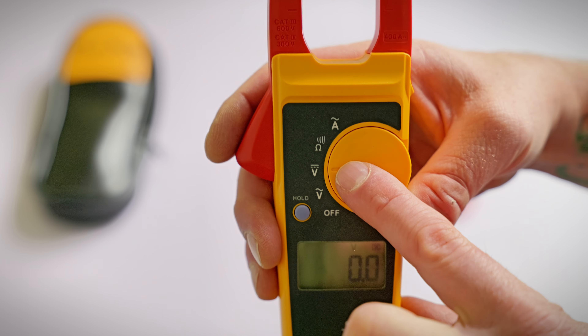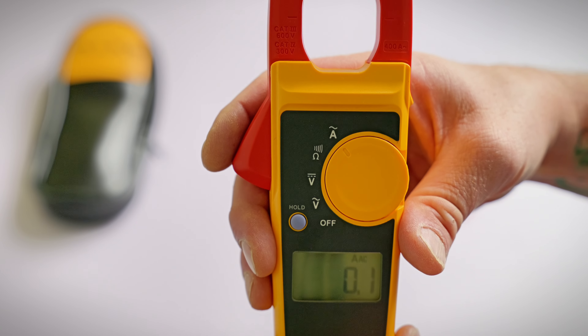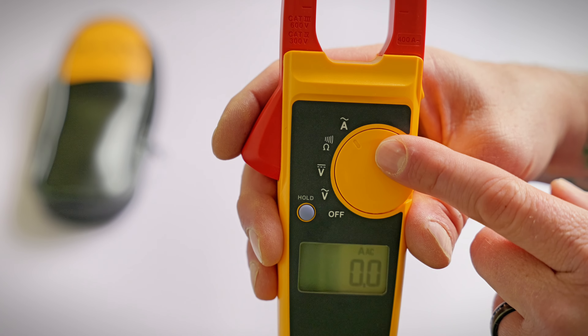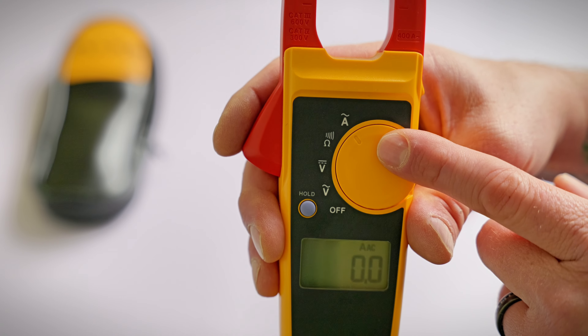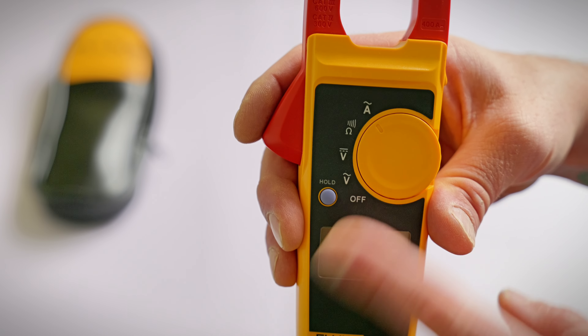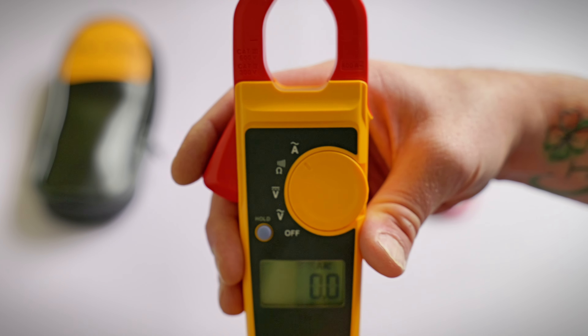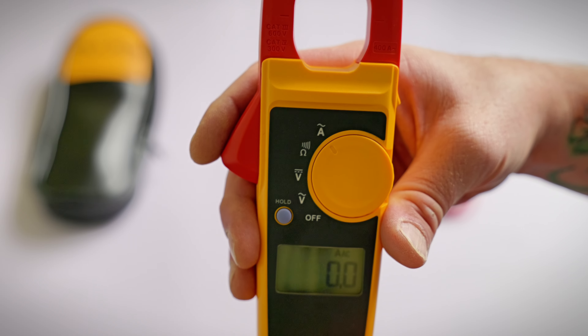It also has Volts DC — that's the V with the solid and dashed line — and a resistance and continuity setting. Of course, it has AC amperage as well. This one will only measure AC amps and not DC. It has a hold button which holds your value once you've completed your test. That's all that the Fluke 323 is capable of measuring.